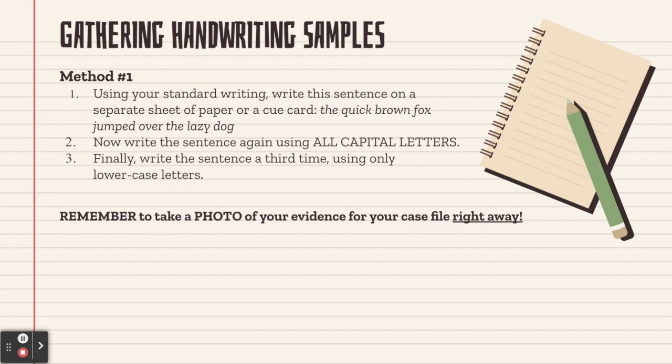We have one method for gathering handwriting samples. You're going to write a sentence called a pangram — a sentence that uses every letter of the alphabet at least once. It gives investigators the opportunity to see how an individual writes each letter of the alphabet. Write this sentence on a separate sheet of paper or a cue card: 'The quick brown fox jumped over the lazy dog.' Write the sentence again using all capital letters, and then one more time using only lowercase letters. If your first sentence in standard writing is not in cursive handwriting, give it one more go in cursive handwriting, as cursive has a lot more joins in the letters and loops — more interesting to analyze with more different patterns to look at. Remember to take a photo of your evidence for your case file right away.